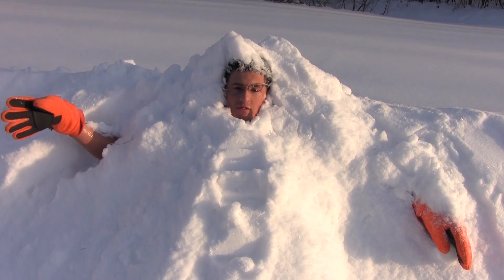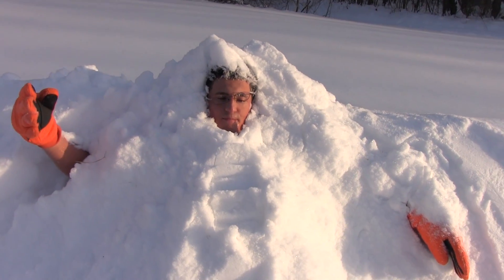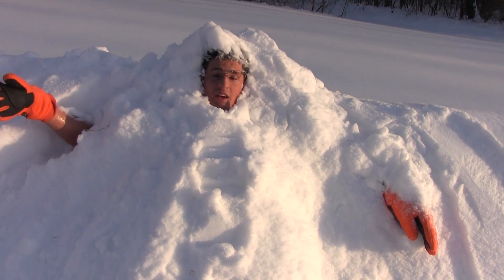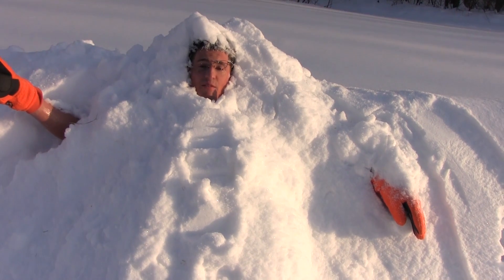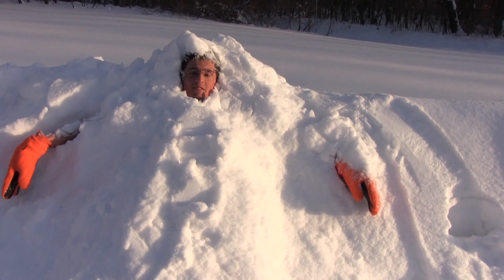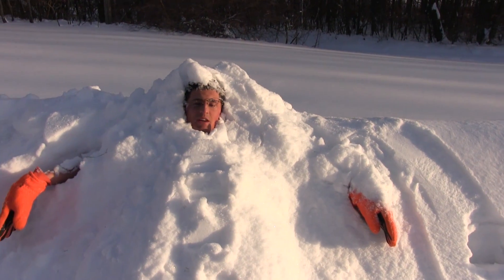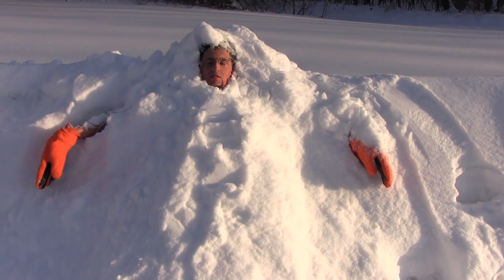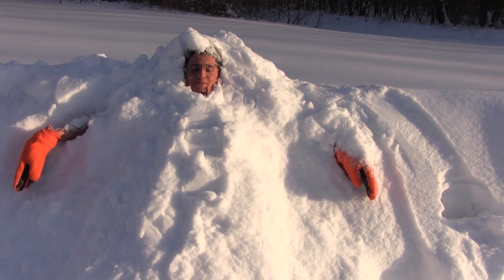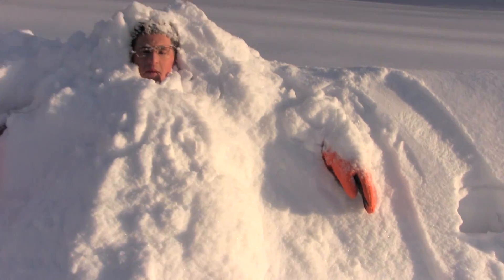Here's my scientific conclusion: deep heat does not protect you against snow at all. What happens is when you lay in a pile of snow, your body goes completely numb and you lose all senses. I honestly think I might have hypothermia. If there's not another video for a couple months after this, it's because I'm dead. We're at 9 minutes. We're going to make it to 10 minutes, because I'm a champion of science. 5, 4, 3, 2, 1 — 10 minutes in the snow.